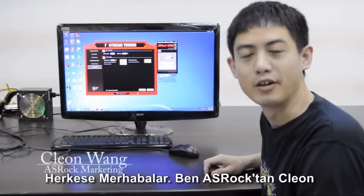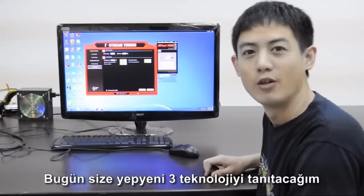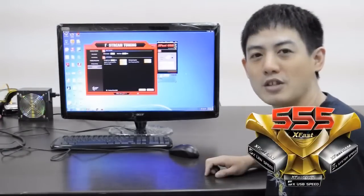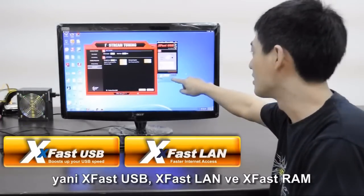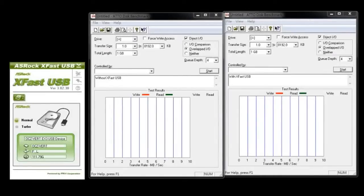Hello everyone, I'm Cleon from ASRock. Today I'm going to introduce to you three new technologies: XFAS 555, which includes XFAS USB, XFAS LAN, and XFAS RAM.